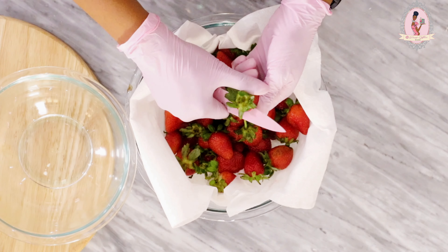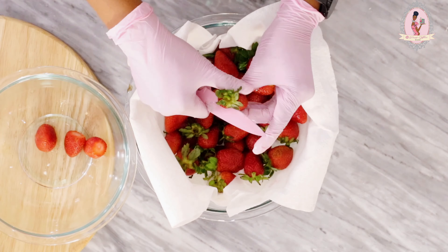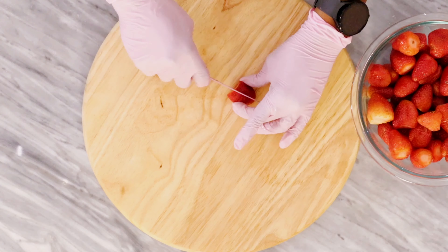Pat dry, cut off the green stem, and then chop it up into as many pieces as possible.